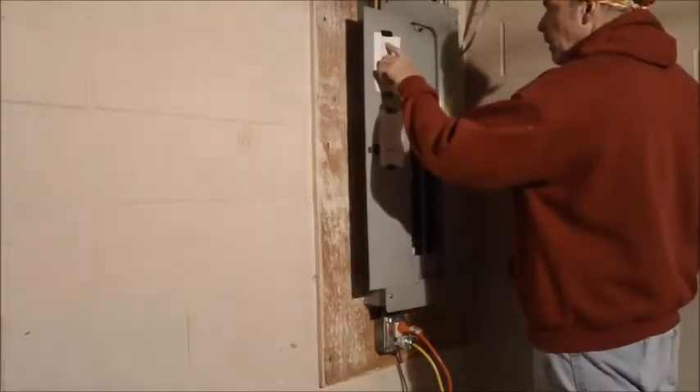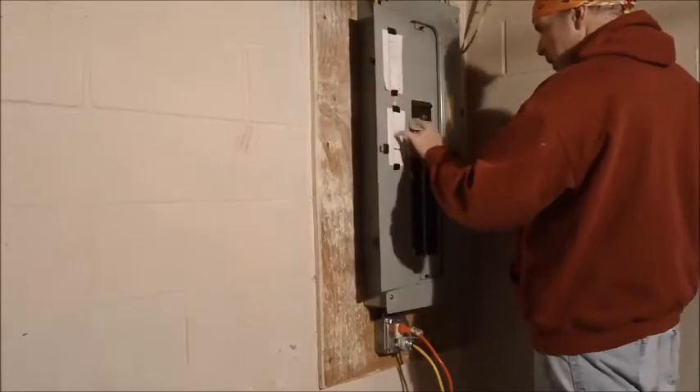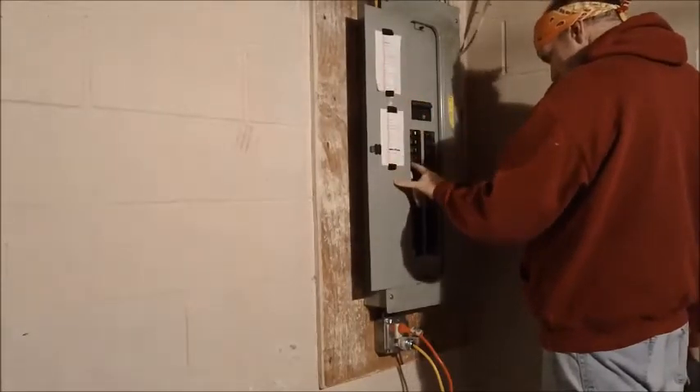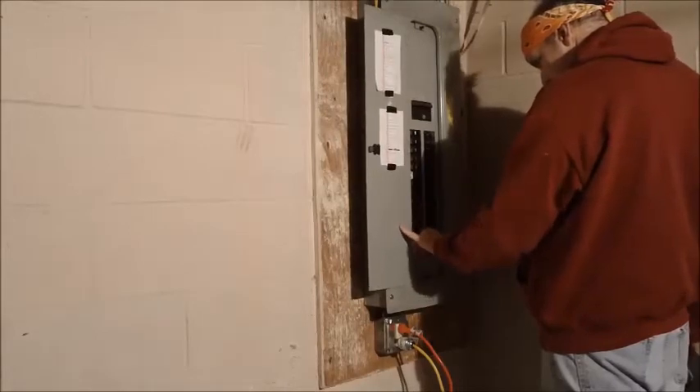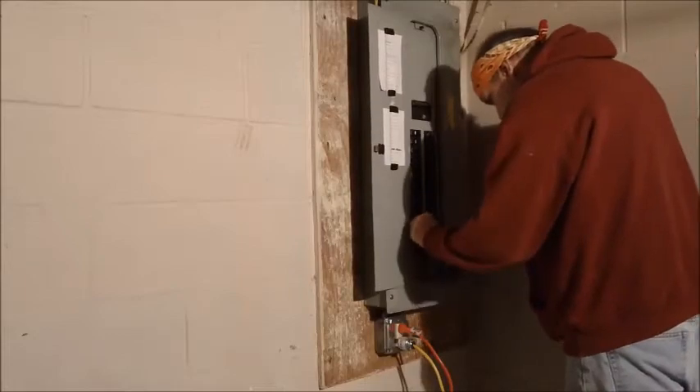Naturally, the first step in this project is you're going to want to turn the breaker off. These are typically going to be a double 15 or 20 amp breaker. Just make sure you turn it off and throw some tape over it so nobody can come back behind you and turn it on without you knowing it.